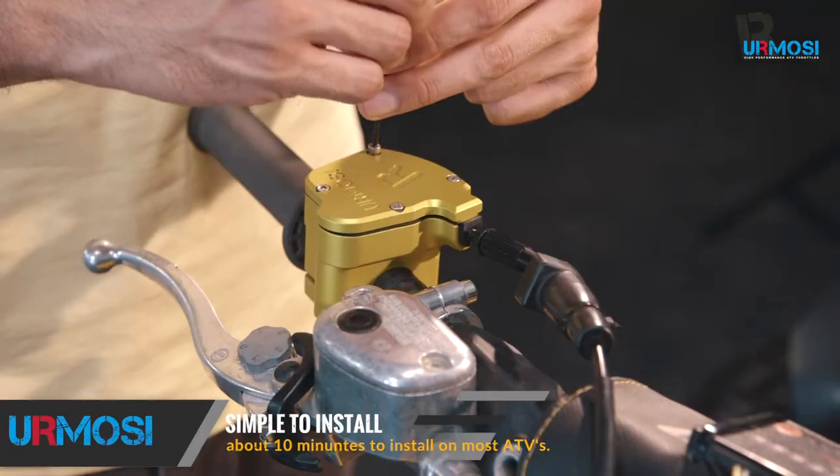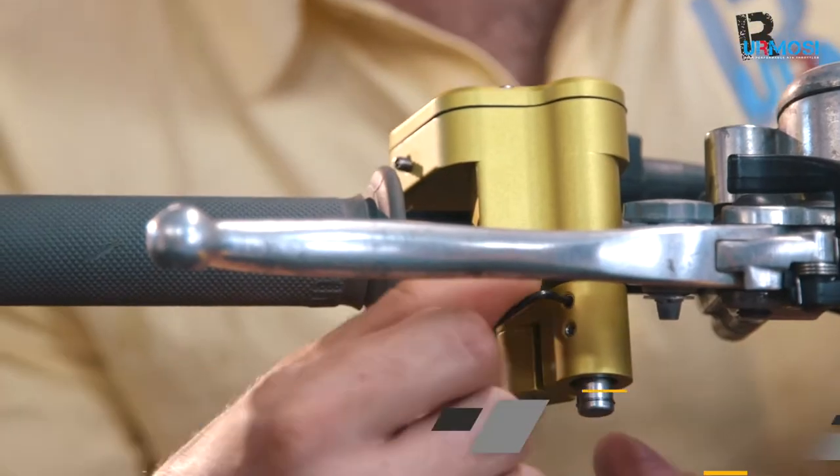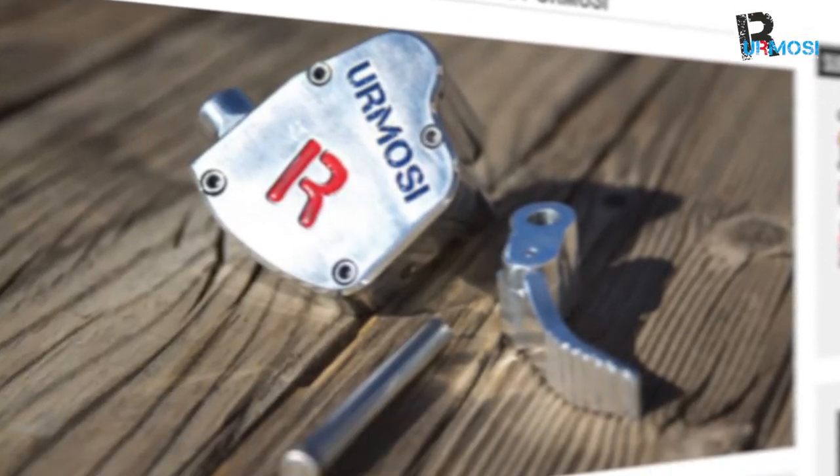The key features of this Thermosi is that it gives you multiple positions of adjustment for rider comfort or hand size. This simple to install, yet advanced technology is a real breakthrough in the ATV riding industry and was even featured in Dirt Wheel Magazine.